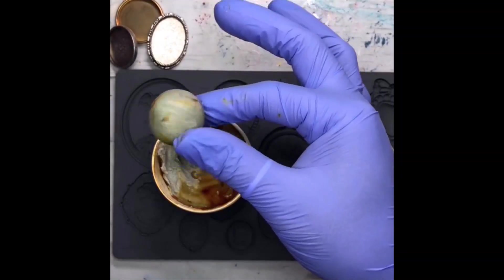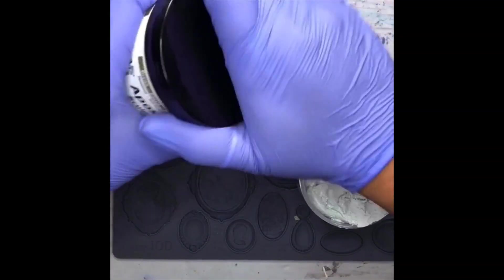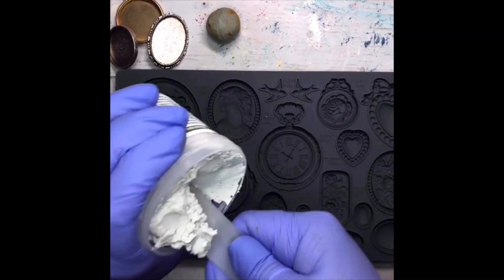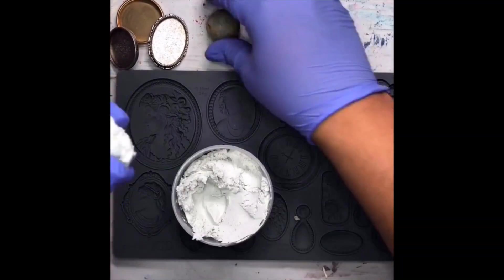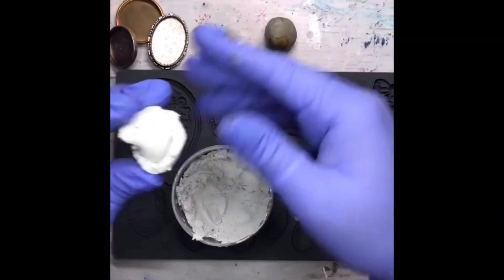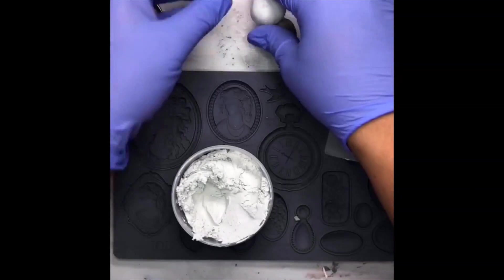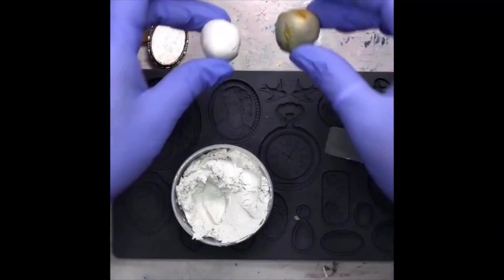There's my little ball for this one, and then I'll go ahead and cap this guy off and do the same thing with the other. As long as the two individual pieces of clay shaped into balls roughly match the same size, you're just fine. These are pretty darn close, so we're going to go ahead and use those bits.